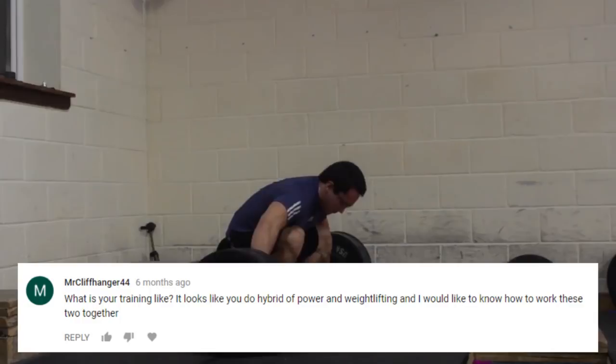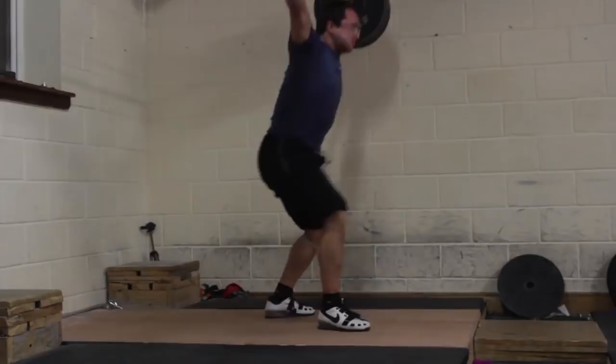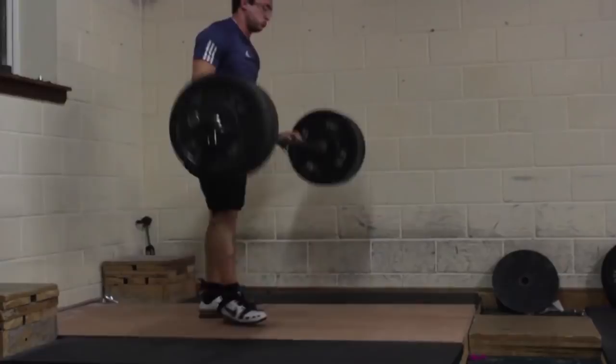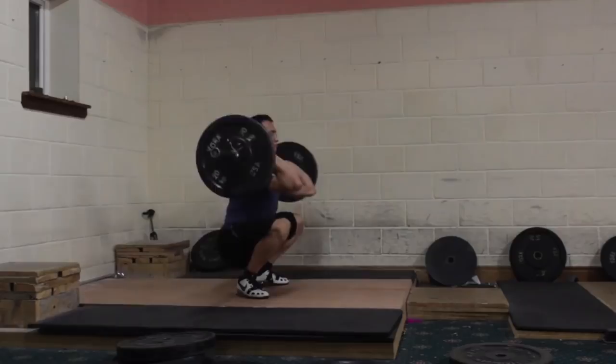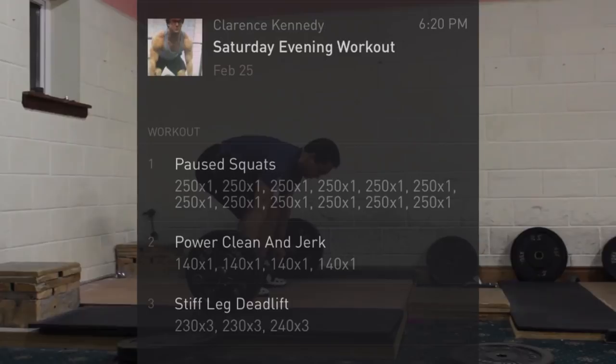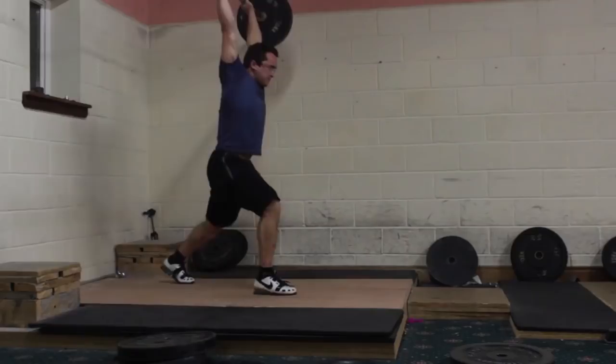What is your training like? It looks like you do a hybrid of powerlifting and weightlifting, and I'd like to know how to work these two together. I tend to focus more on strength exercises compared to most weightlifters, but my training really varies throughout the year. Some periods I'm focusing entirely on strength and doing the Olympic lifts only about three times per week, and other times I'm focusing more on the Olympic lifts and doing them every day. If you check my profile on Grabthis, you can see my training from February and how it's changing. Right now I'm definitely focusing more on weightlifting and doing the Olympic lifts pretty much every day.